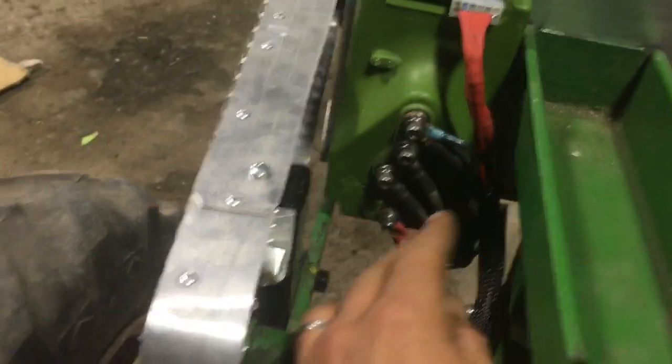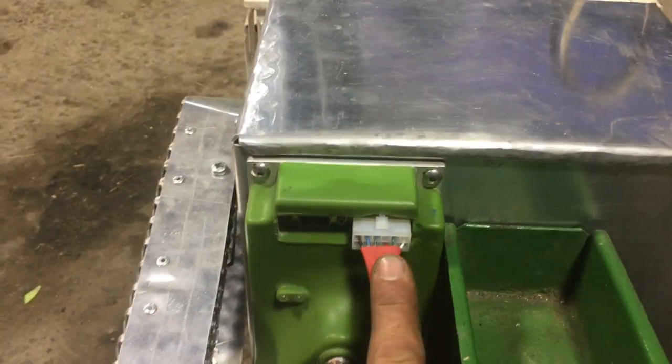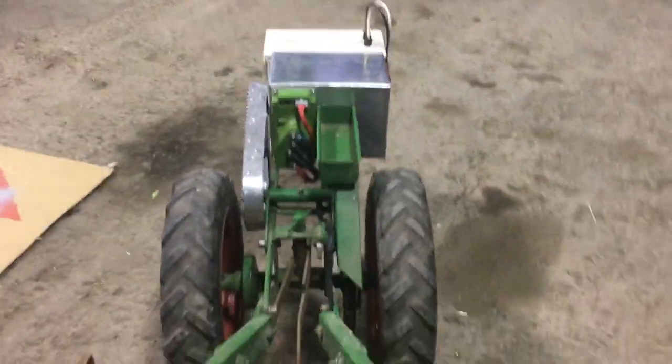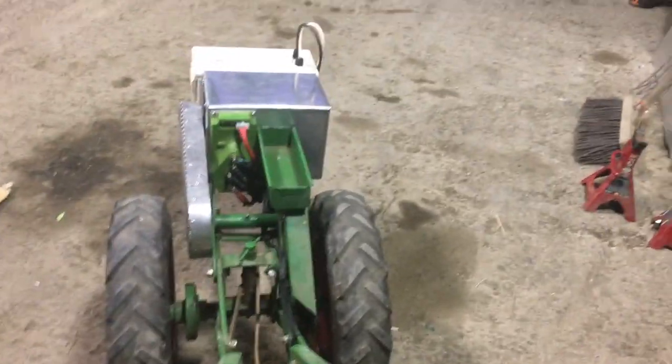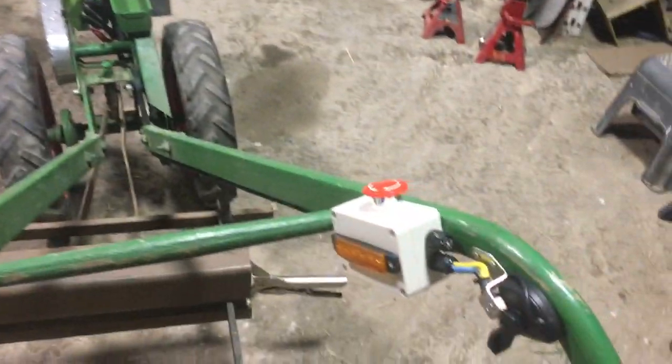So it just runs down up over to the controller. The controller then, based on signals from our relatively simple user interface, chops up those 26 volts and feeds them back to whatever voltage is suitable for the speed requested.